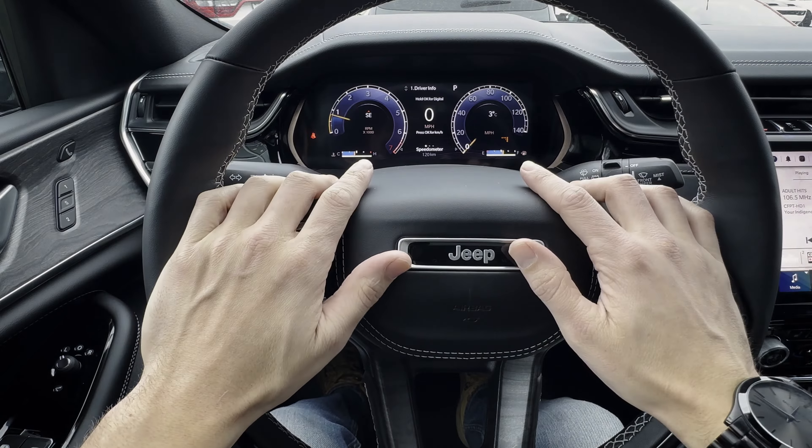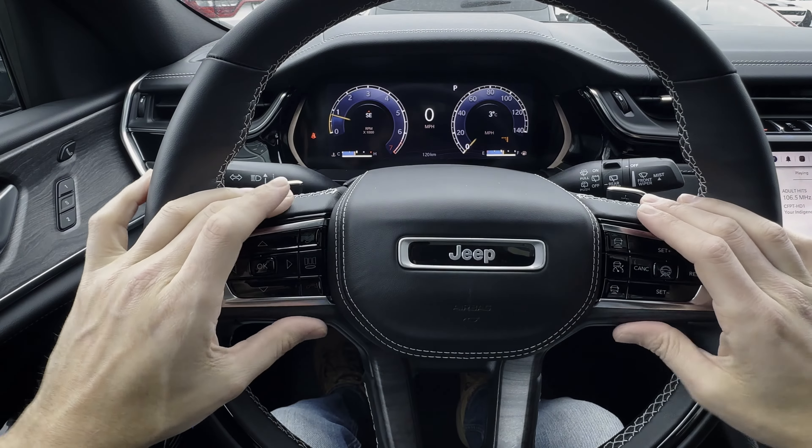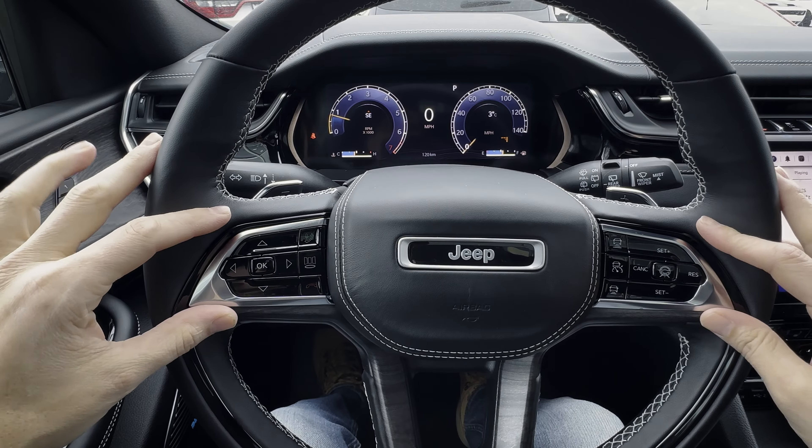Taking a peek at the steering wheel as well as the cluster screen inside of the Jeep Grand Cherokee. This is the Overland trim level, so we've got this beautiful digital cluster screen and a lot of other features, but I'm going to talk you through everything that you need to know.